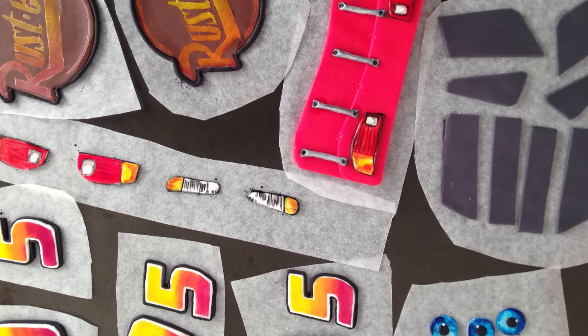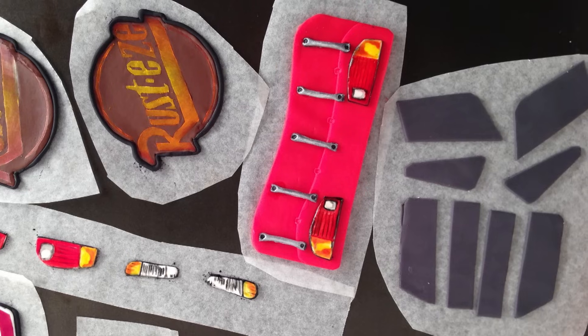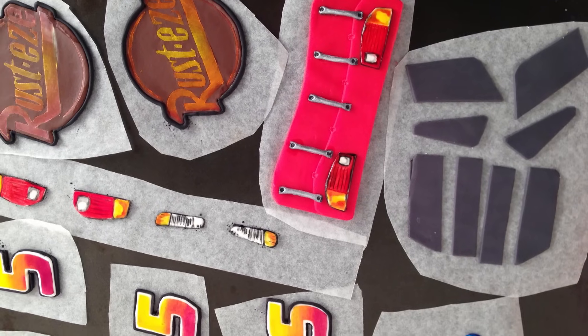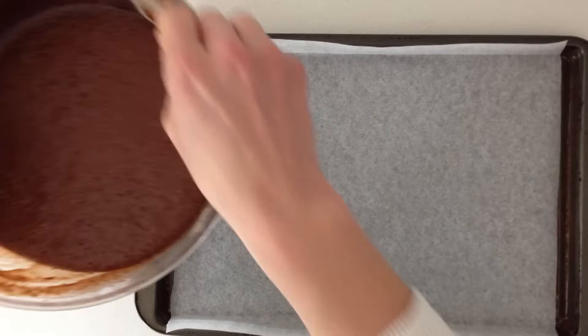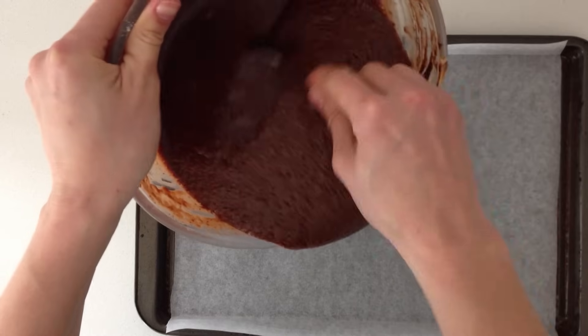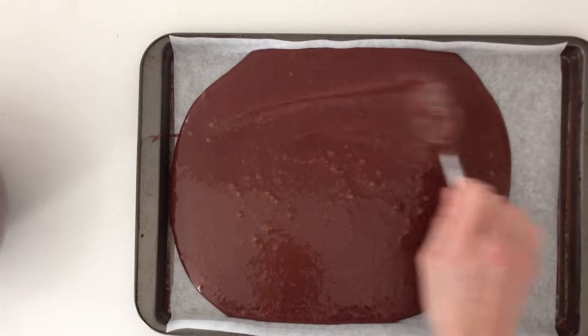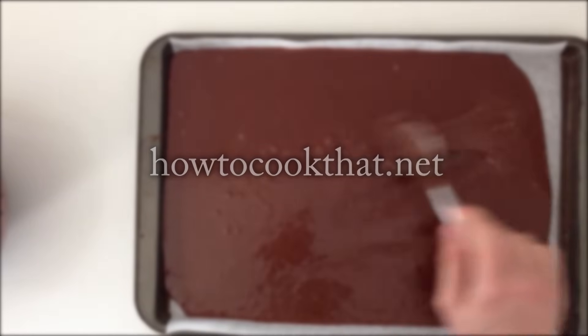You guys keep asking how long it takes to make these cakes. To do all of those details — and I made more than one of some so I could choose the best — that took 6 hours, so set aside plenty of time. A couple of days before the party, make the cakes and frosting. I am using my favourite chocolate cake recipe which is moist and delicious, and all the recipe details are on the website along with the fondant and frosting quantities you will need.